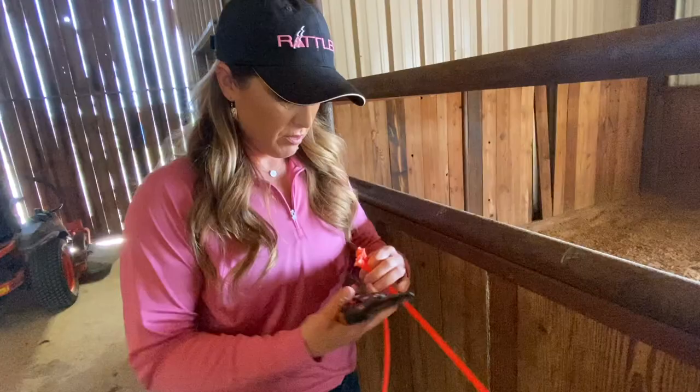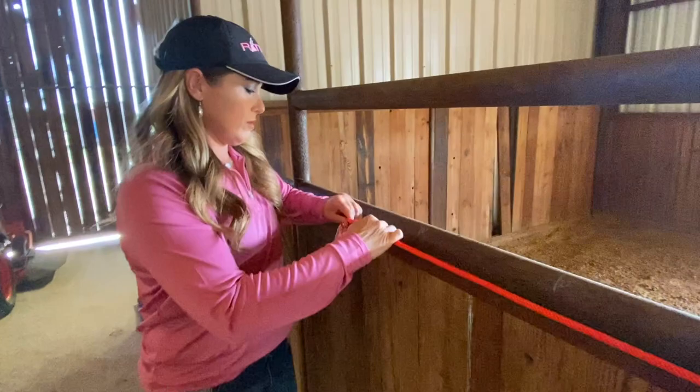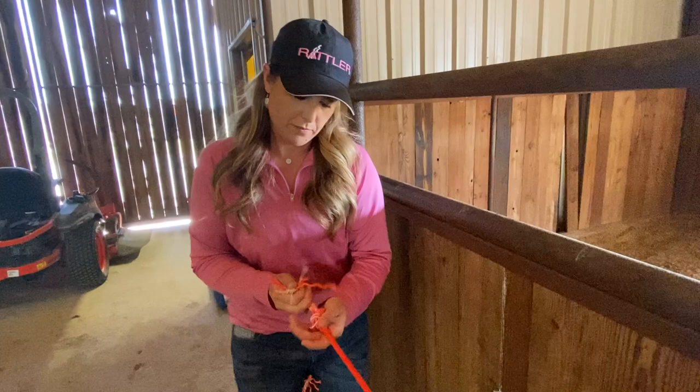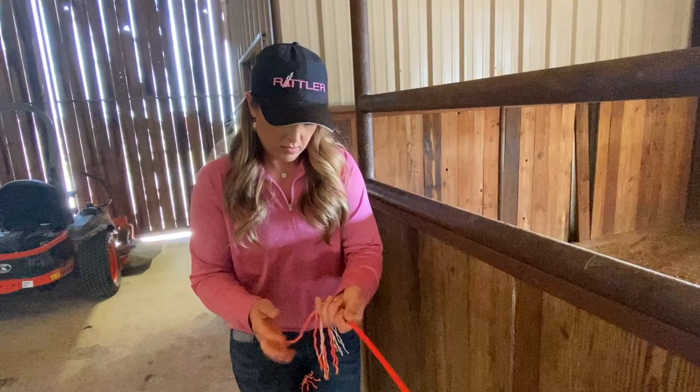I'll unravel this one back to just a little over 23 feet by the time I tie it off. Then all I do is tie it in a knot, pull all the strands down tight, cut the excess off, and tie your flag right here — and you're done.